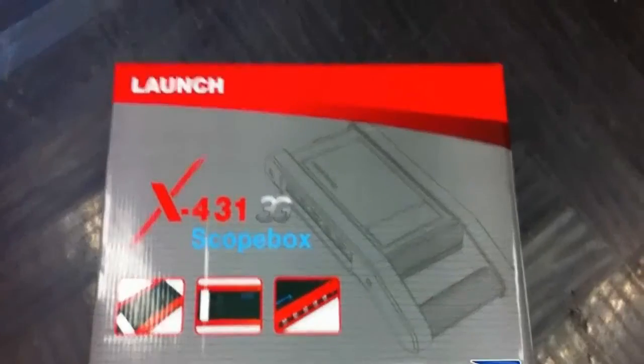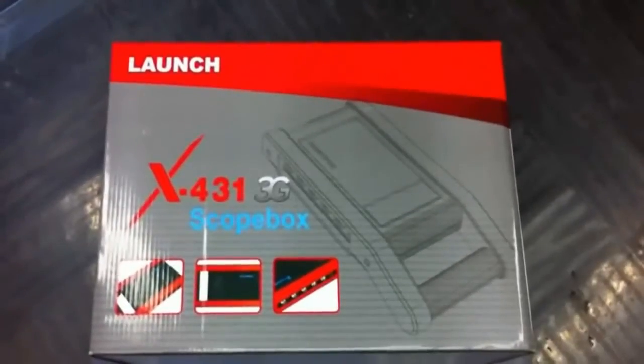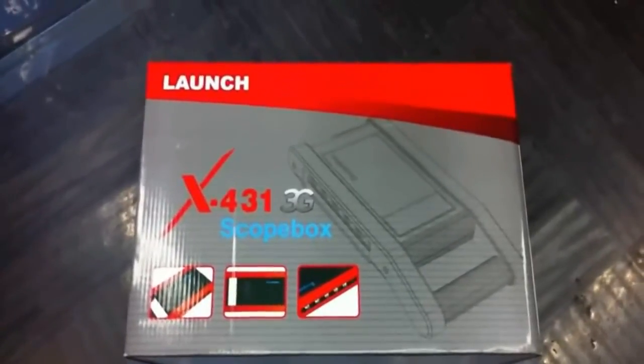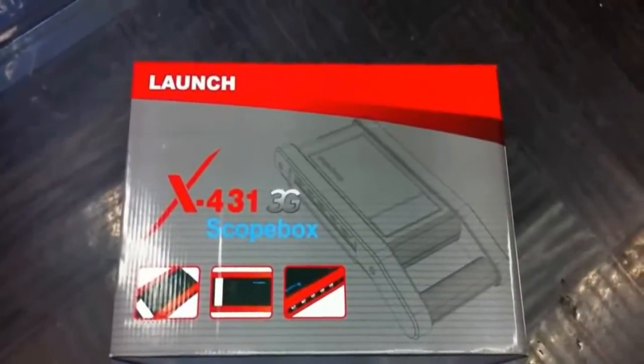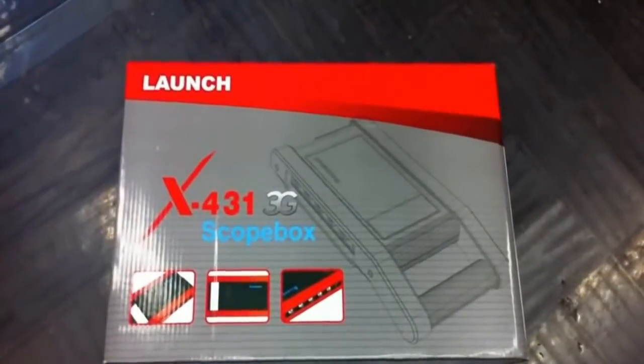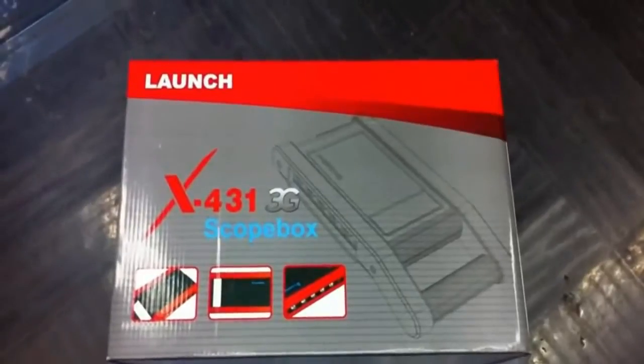Hi everyone, today we make a new video of the X431 GDS oscilloscope module. Here is the offset box and you can see the size is almost the same as the X431 GDS box.